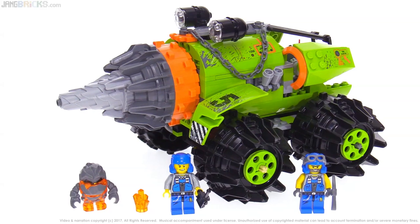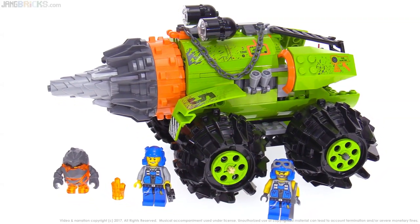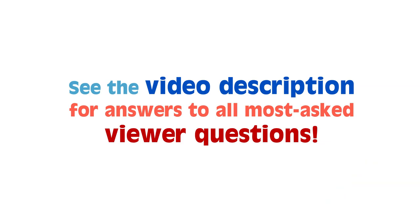So there you go — a quick look at something from quite a while ago. Hope you enjoyed this and as always I've got a lot more to do, so I'm gonna get back to it and I'll talk to you again soon.